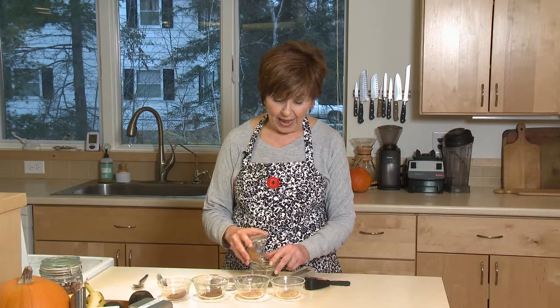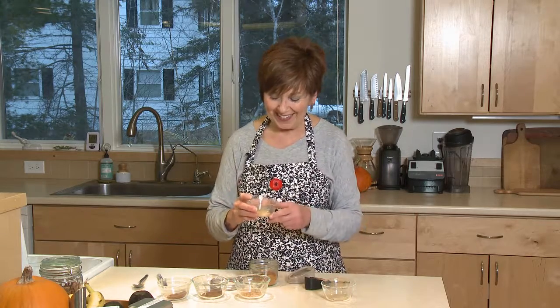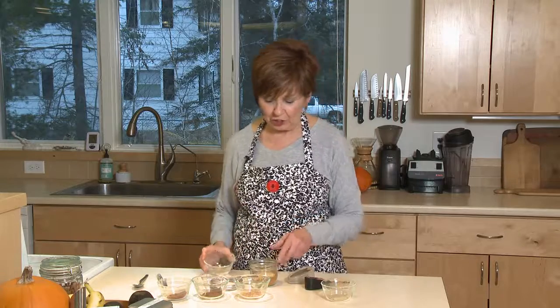I start with cinnamon — three tablespoons of cinnamon. If you don't want to mix up this much, just cut it in half and you'll still get a really nice, flavorful pumpkin pie spice blend. I've also measured out about two teaspoons of ground ginger, and you can see I'm putting it right into a jar.